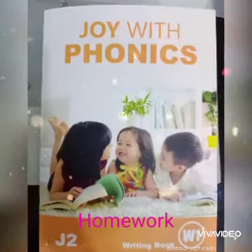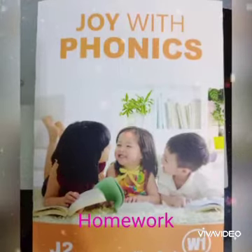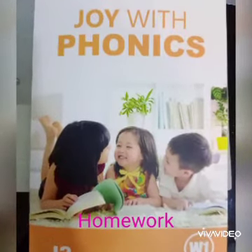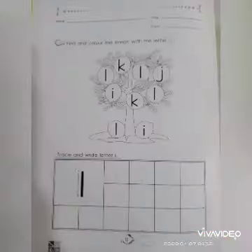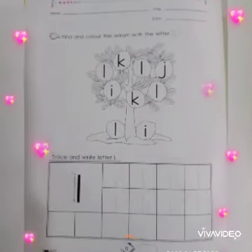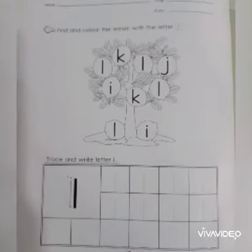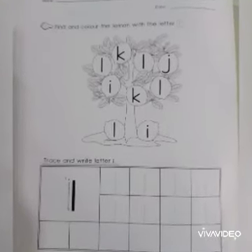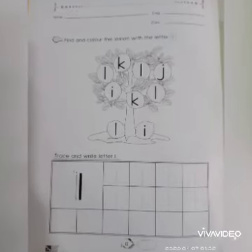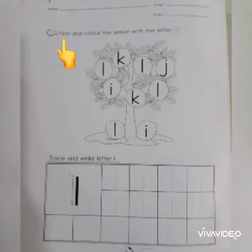Children, take out your Joy with Phonics writing book W1 and turn to page number 12. Make sure you circle the page number 12, then write the day, date, and your name. Let's read the instruction together.